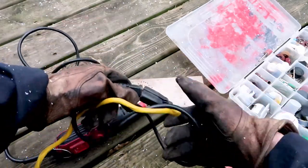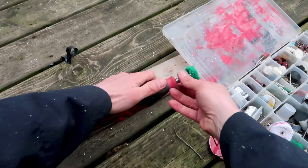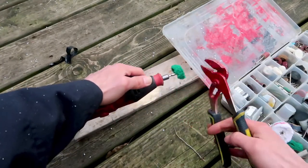When I'm changing the bits I first disconnect the cord. This means that the machine cannot accidentally be turned on — if there's no power the machine can't be turned on.